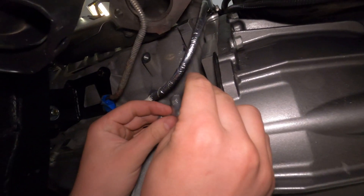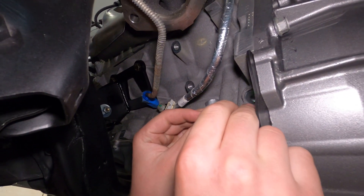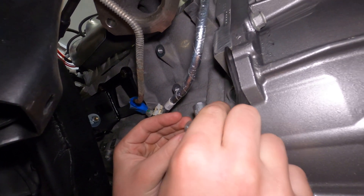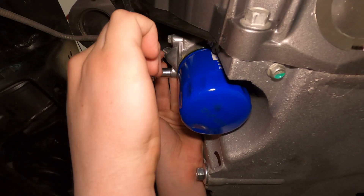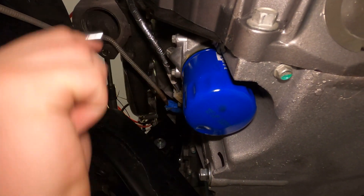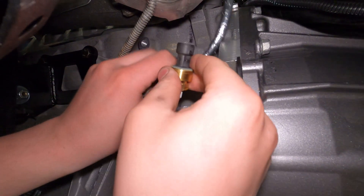Now that Dillon has drilled and tapped this fitting — a fitting whose only purpose seems to be to be there to be drilled and tapped — he's reattaching it. Now it's time to install the oil pressure sensor in it.